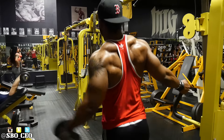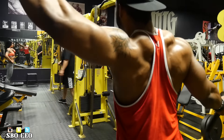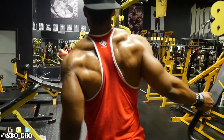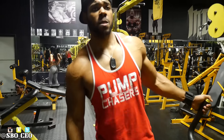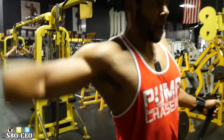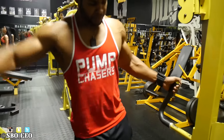Next exercise was a superset — we hit some one-arm dumbbell lateral raises. I really like this exercise. What we did was hold on to a station so we could lean over, and that's going to increase your range of motion. When you're leaned over you're getting a lot more range of motion, which is really going to stimulate more fibers and make the exercise more difficult than it would normally be.